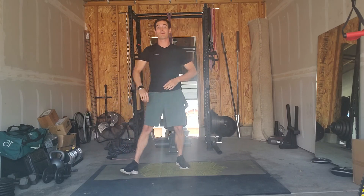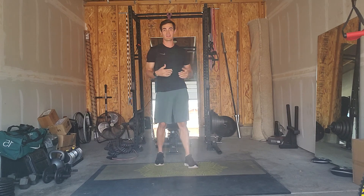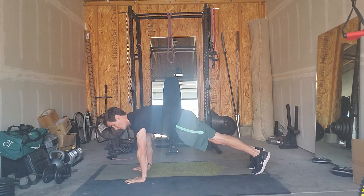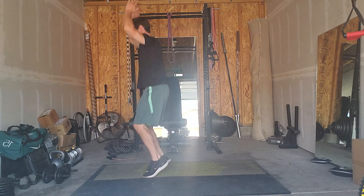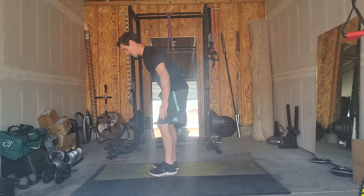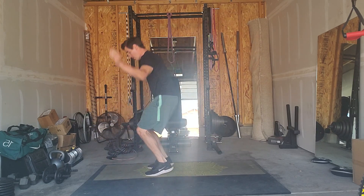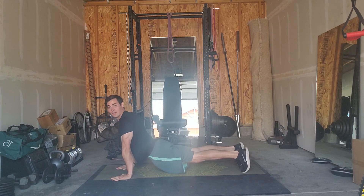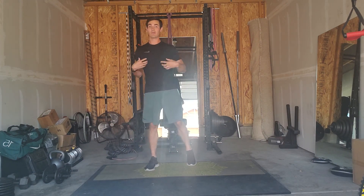Then once you've got four rounds of that, you're going to move to block two where your cardio exercise is a half burpee. Hands are coming down, I'm kicking out, keeping my core and glutes tight, then I'm bringing my feet back to the start, jumping up, hands over the head — as many times as I can. Try not to sag. Don't put too much pressure on the low back when you kick out. Keep everything nice and tight.